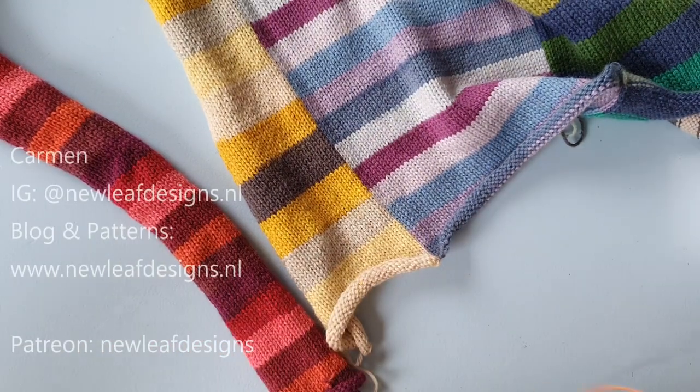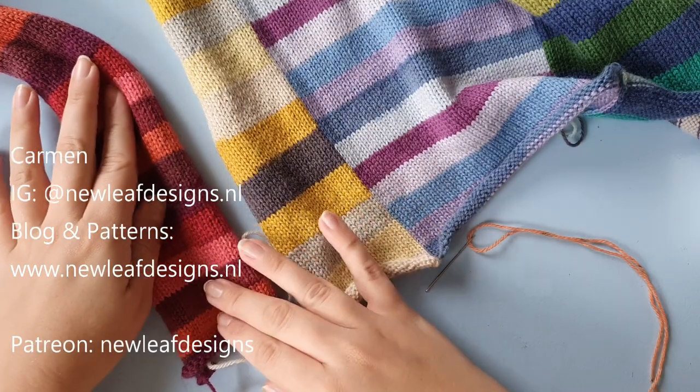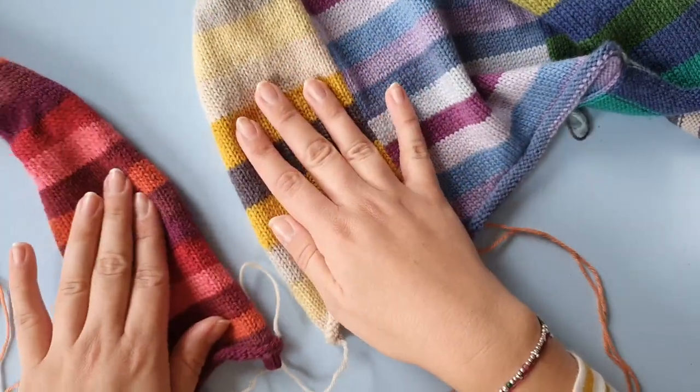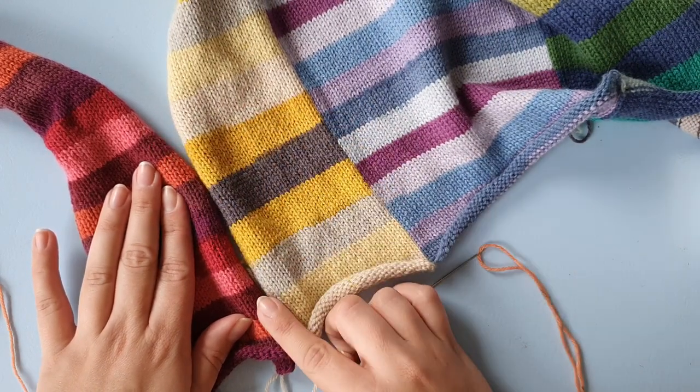Hi everyone, my name is Garmin from New Leaf Designs and welcome to this tutorial video for the mattress stitch. The mattress stitch is very handy for connecting two pieces of stockinette fabric, and I'm going to show you how to do it vertically.